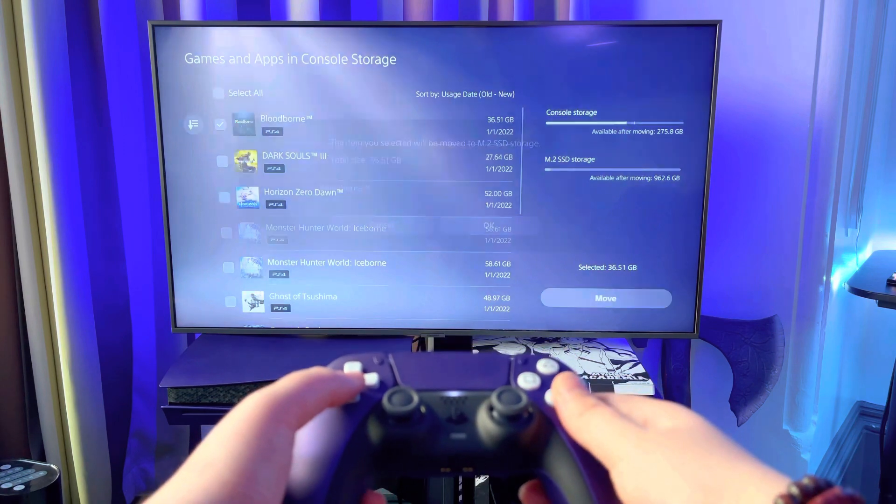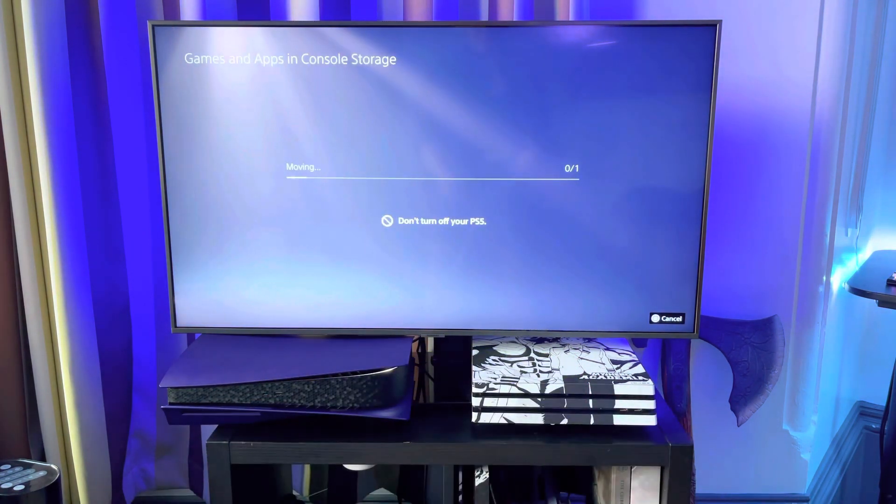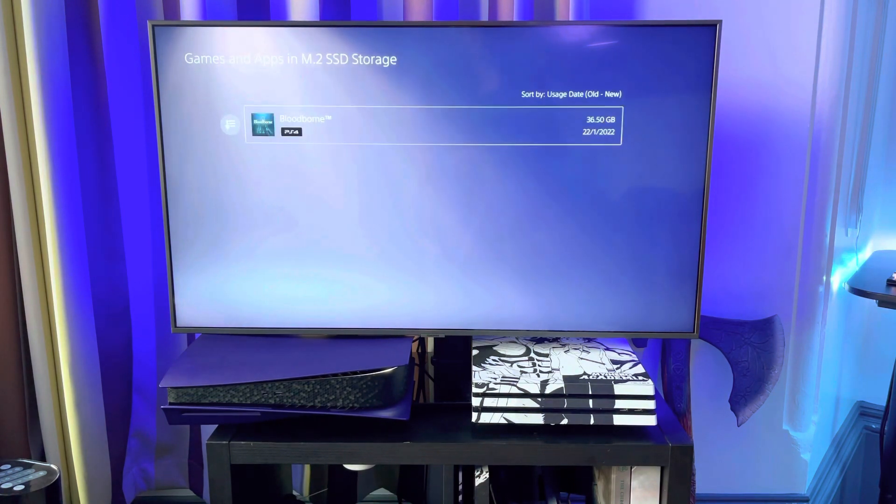To show off just how fast this 980 Pro is, I decided to move Bloodborne across from the internal storage. This will also show you how little a 36 gigabyte game takes up on one terabyte.